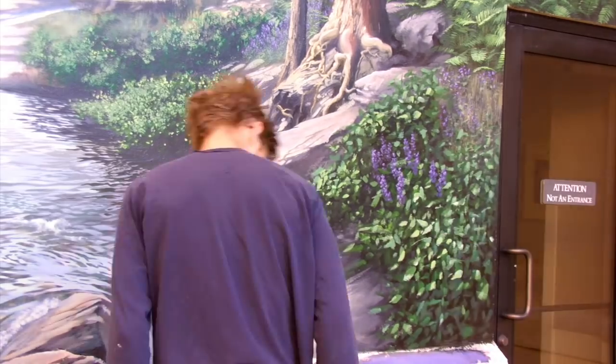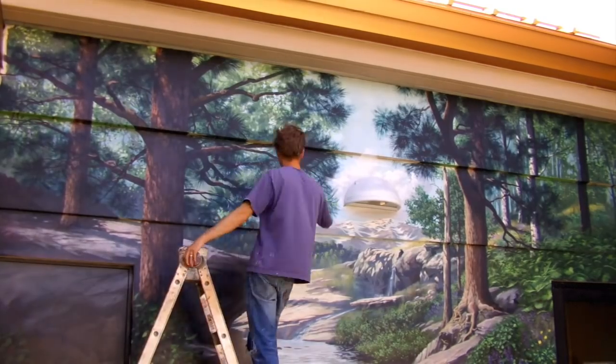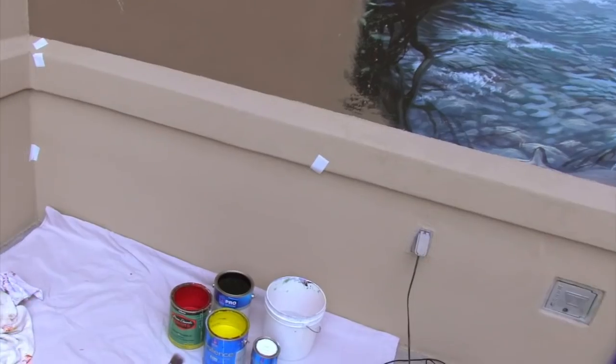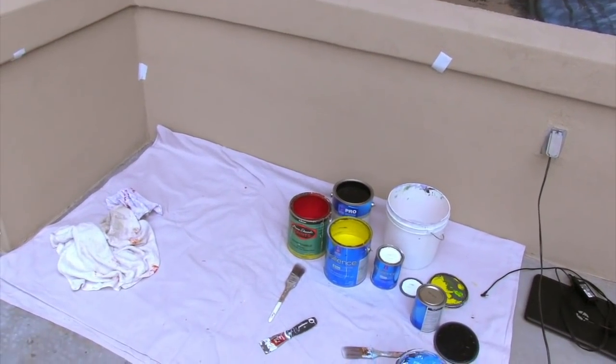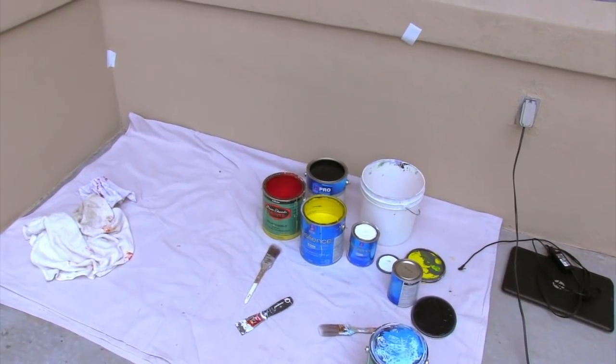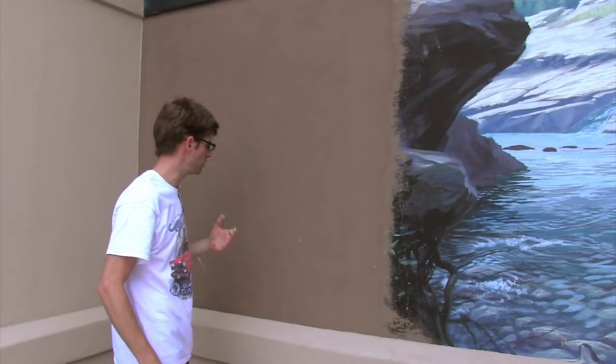I'm gonna get started on this mural and see how much progress I can make before it starts raining — this is our rain season here in Flagstaff, Arizona. I've got a cocktail of paints: some Dunn Edwards, Sherwin Williams — exterior acrylic paints. What I'm gonna do is paint some boulders that blend with this picture.